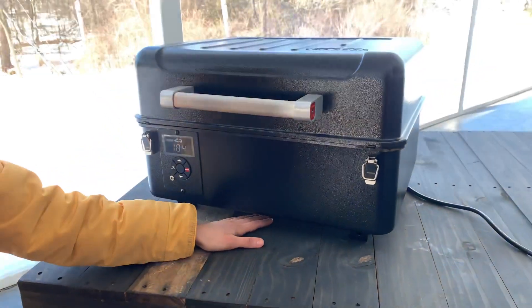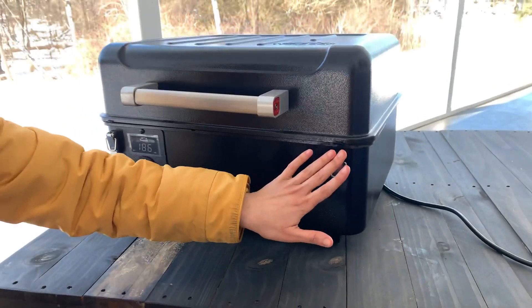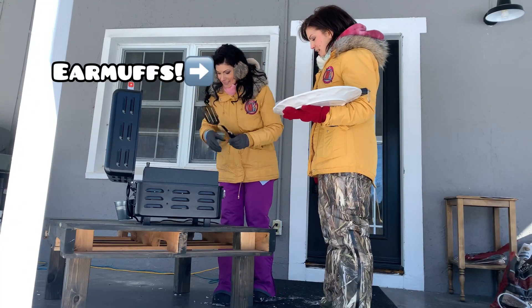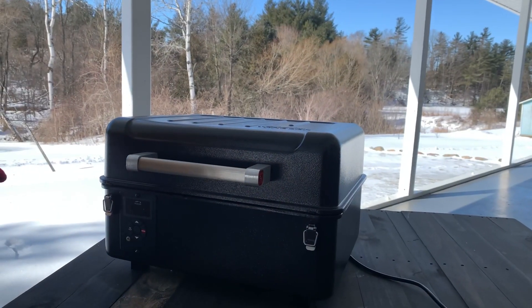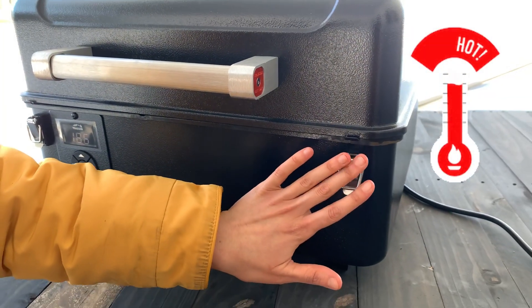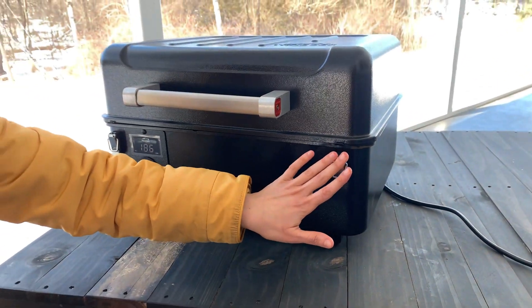Another thing — once we got the unit going, the right clip started to get very hot. Speaking of temperature, I could not get over the fact that it was minus 13 out there today and this thing did not fluctuate in temperature at all. The handle on the outside, the little clasp, got super hot. So imagine on a hot summer day, that thing would be piping hot — just make sure to wear a glove on that side.